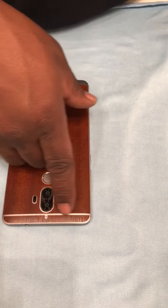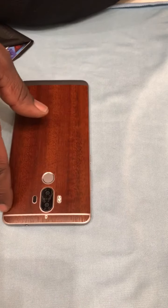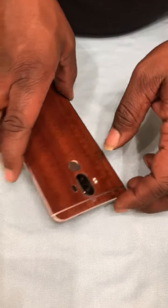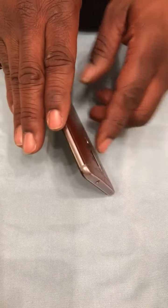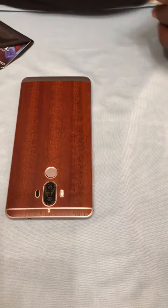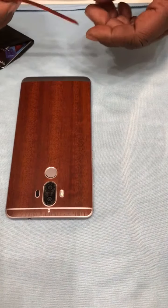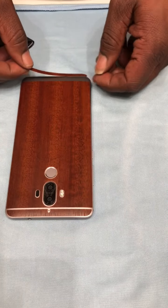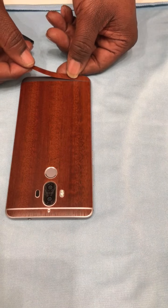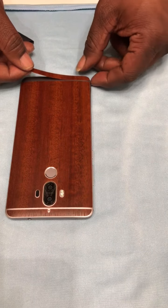Unfortunately it actually gave the device an antenna line look, where there are no antenna lines on the back of the Mate 9. There are some right here on the corners, but it gave it an antenna line look. That's fine — I'm gonna put a case over it so it doesn't look too bad. All right, so now we're gonna install the bottom portion.